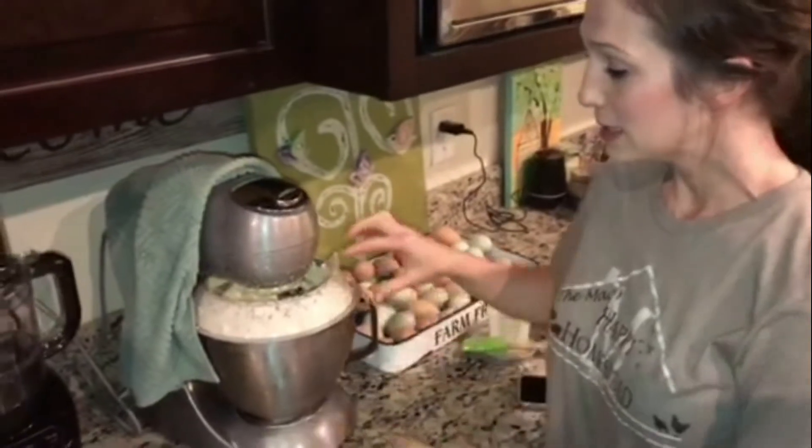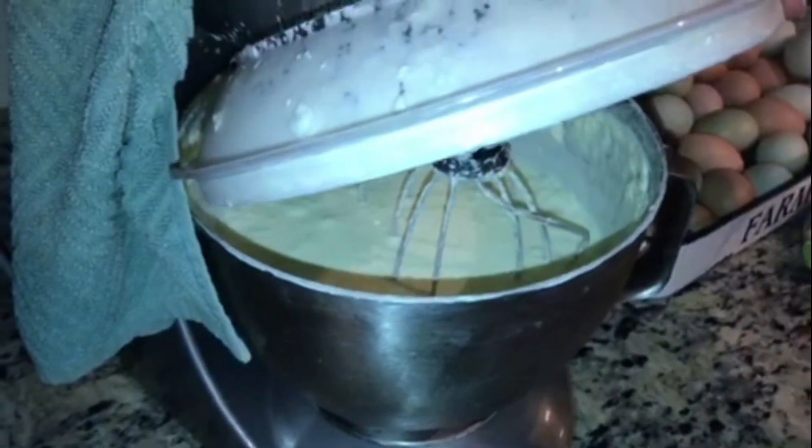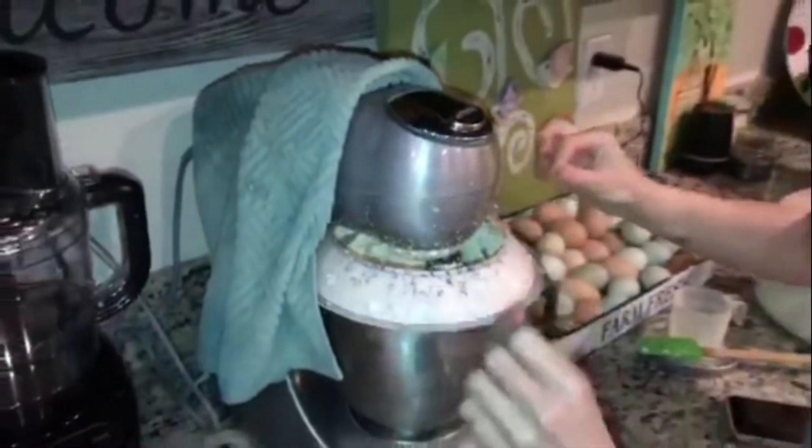We're about five minutes into this and it's really in that creamy stage, but we're still a good ways from being done so we're going to just turn it back on and let it keep going.